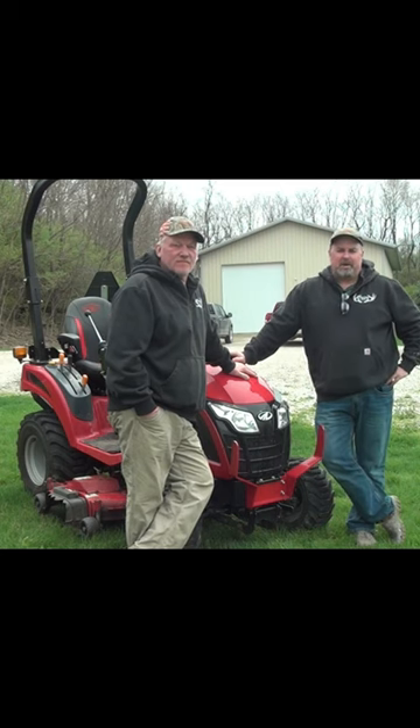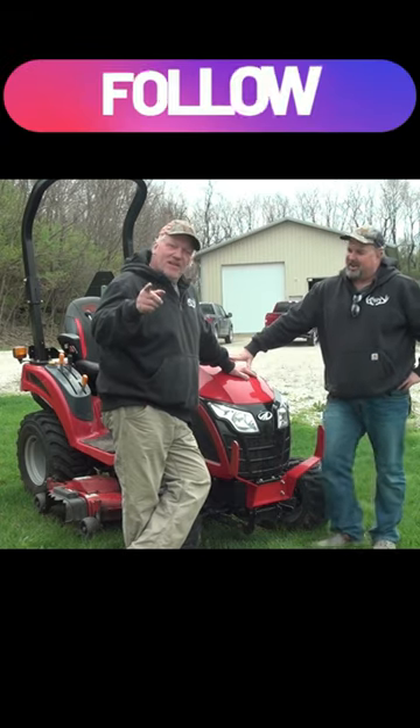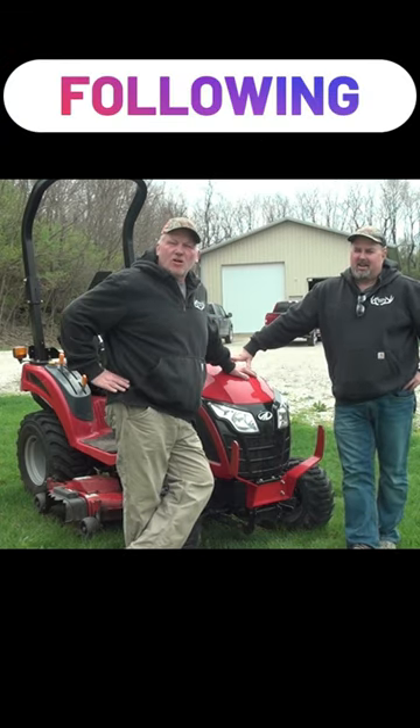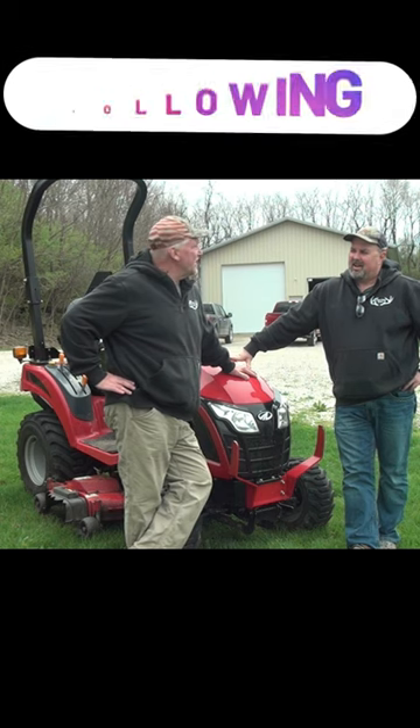Welcome to Midwest Hunting and Outdoors by Two Dumb Asses. Joel, what are we going to review today? We have, if you want to see and learn all about the Mahindra E-Max 20, that is what we're going to be reviewing today, Tim.